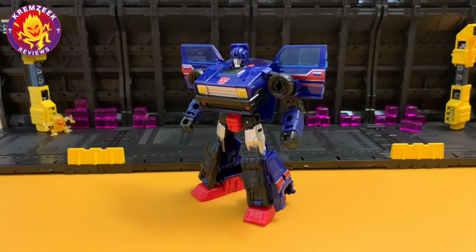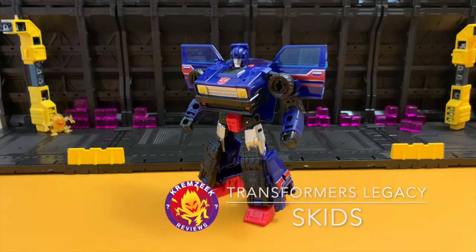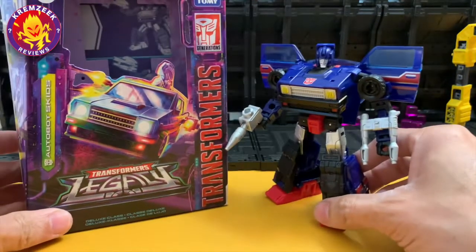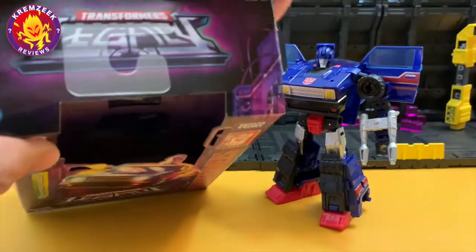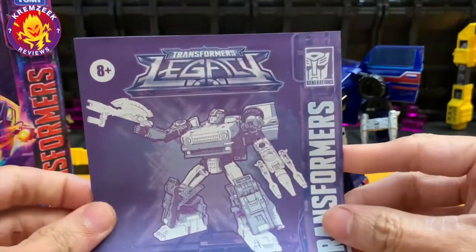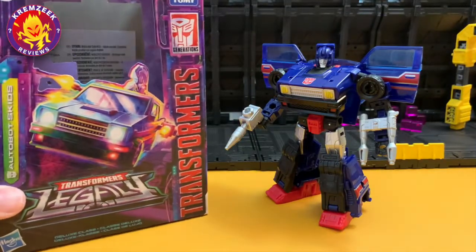Hey, what's up everyone, welcome to the Crime Secret View channel. Here we have Transformers Autobots Skids from the Legacy series — a homage to the original G1 toy and Transformers Season 2 by Hasbro. This is Skids as a deluxe figure. As you can see from his box from the Legacy line, he doesn't have the plastic covering like the War for Cybertron series, but he does have some plastic for displaying. He also comes with his instructions and manual for transforming.